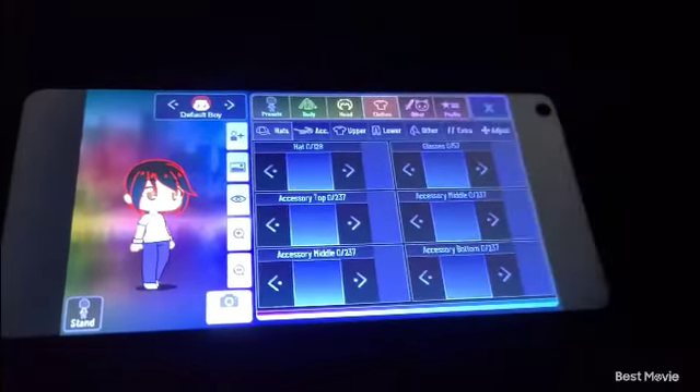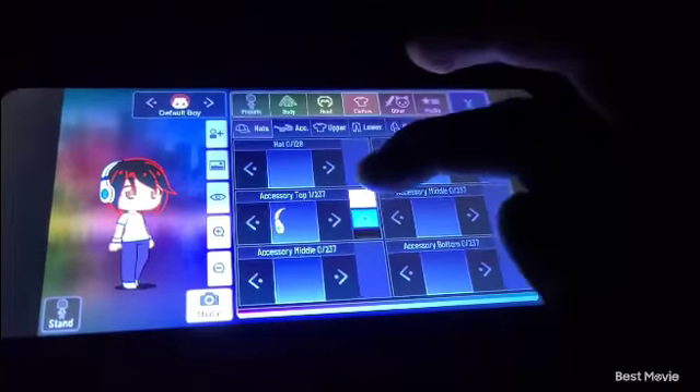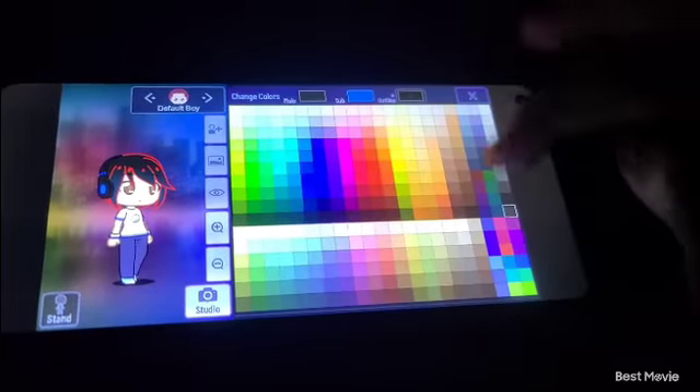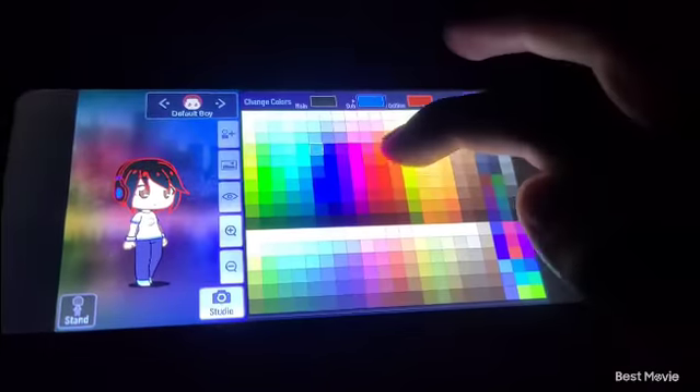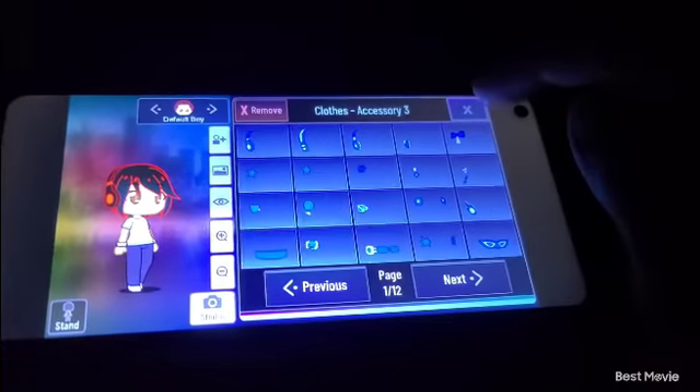So now you go to clothes. No hat. Then you pick this weird thing right here, and then all of these things. Make sure it's red — the red and black color scheme — and use some orange in there too.